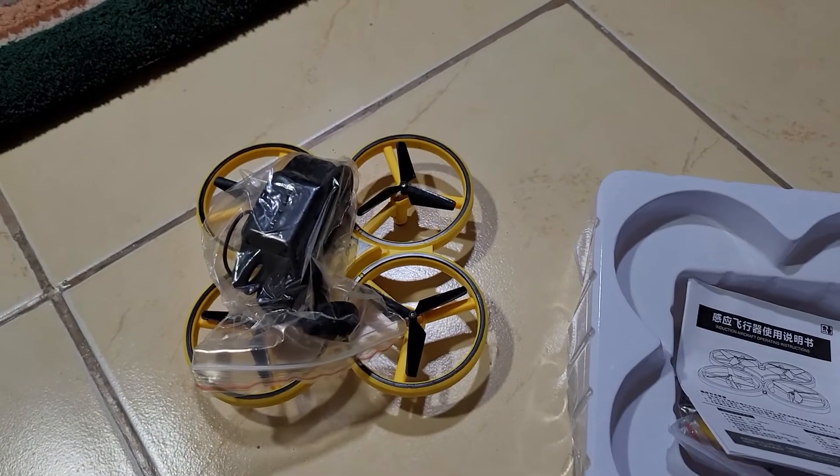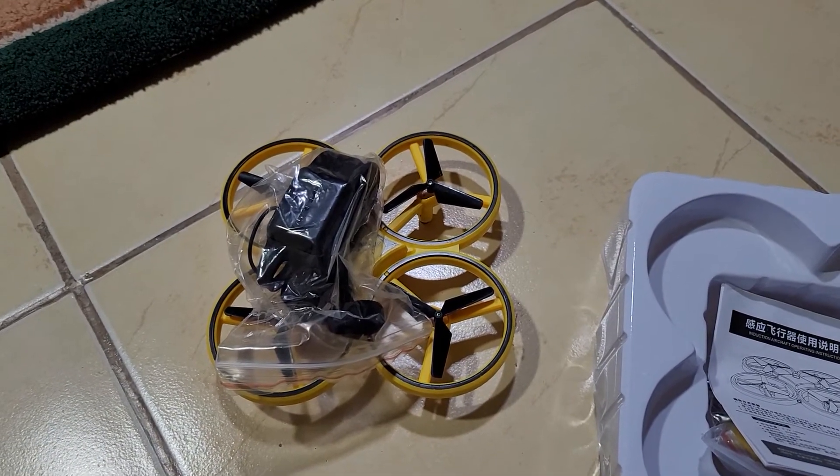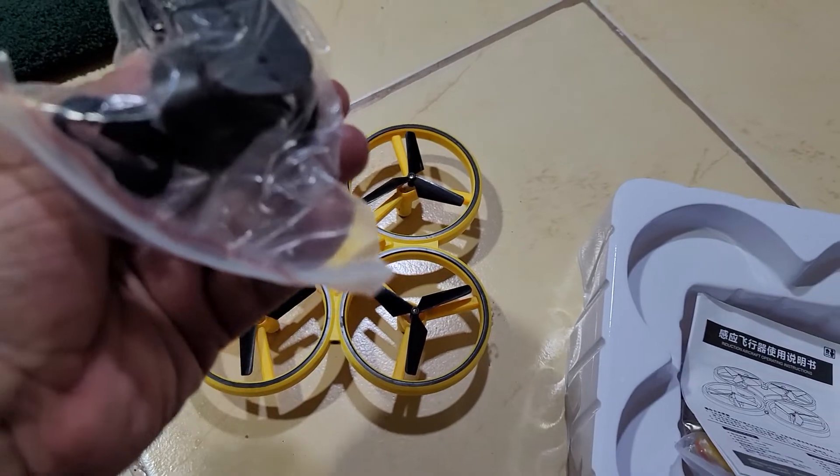So let's go — we'll head outside and I'll show you how to fly this drone.